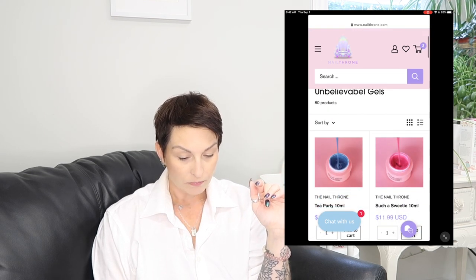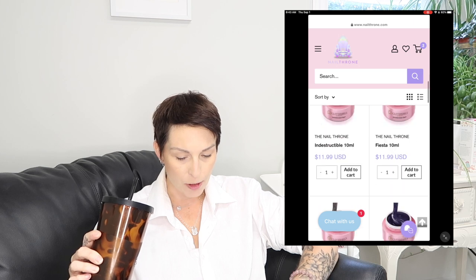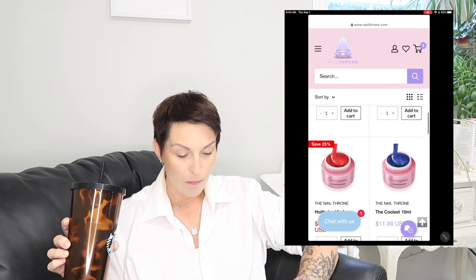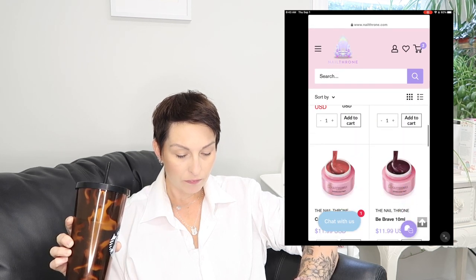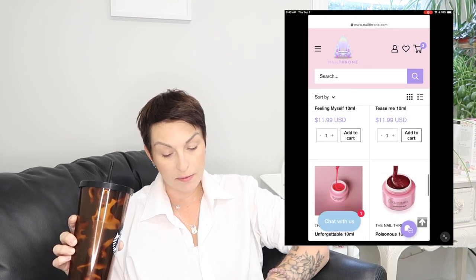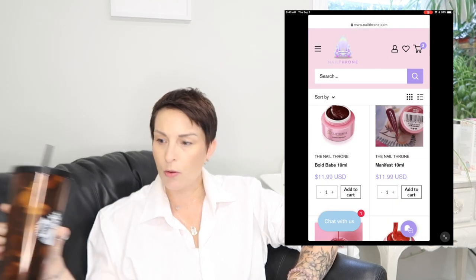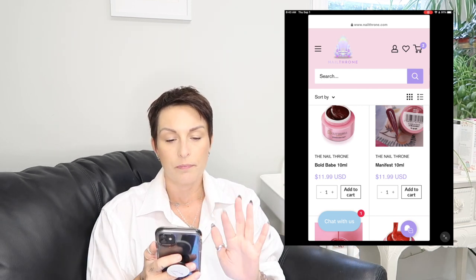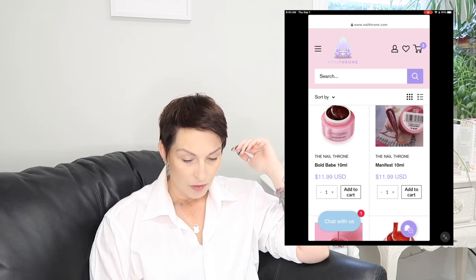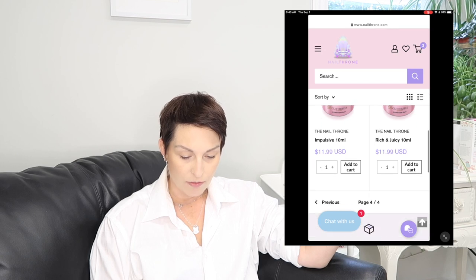Rebel, my hero — not that one. I don't think I have Indestructible. Groovy, cry, and dark diva. Poisonous is a nice one for the red lovers. Bold babe, manifest — bold babe. This is how I do this — bold babe. Retro — that way I can do this at home as well. Impulsive — I don't think I have that. Page four of four, so we are done with the unbelievable gels.